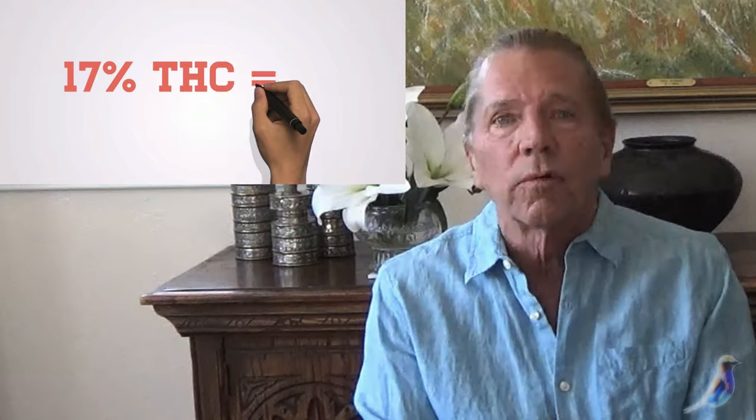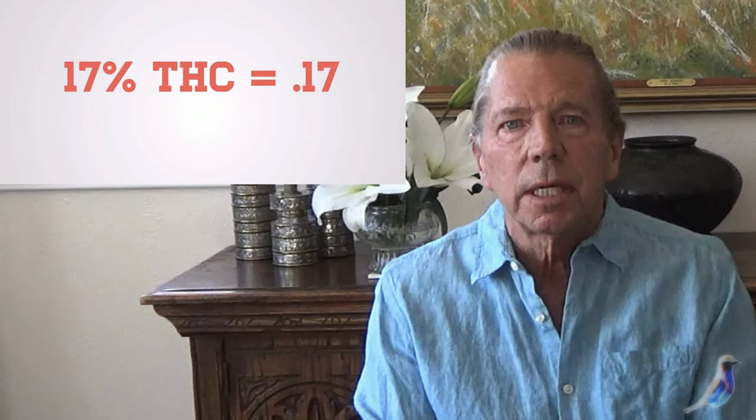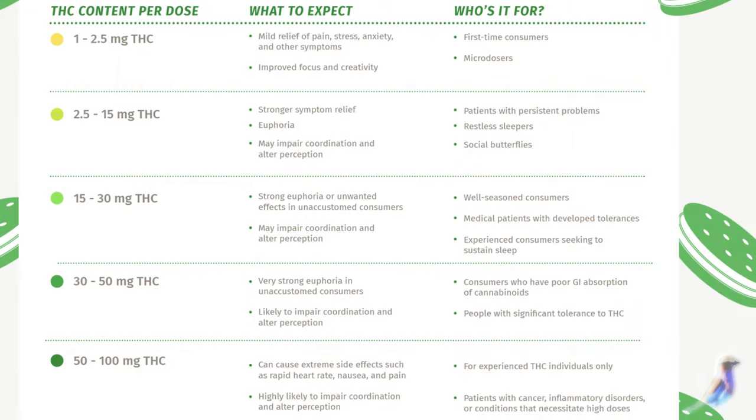Look at the THC content of your product. If it's 10% THC, that's an easy way to start. You're going to move the decimal one point over. So 10% THC would be 100 milligrams of cannabis per dose. If you have 10% THC, move the decimal to the right and add a zero — so one gram of cannabis is 100 milligrams of THC.